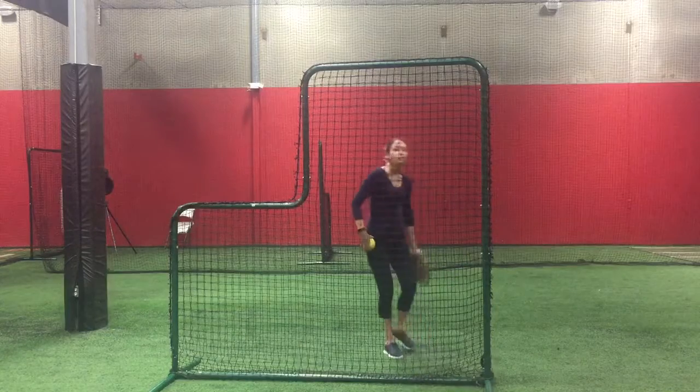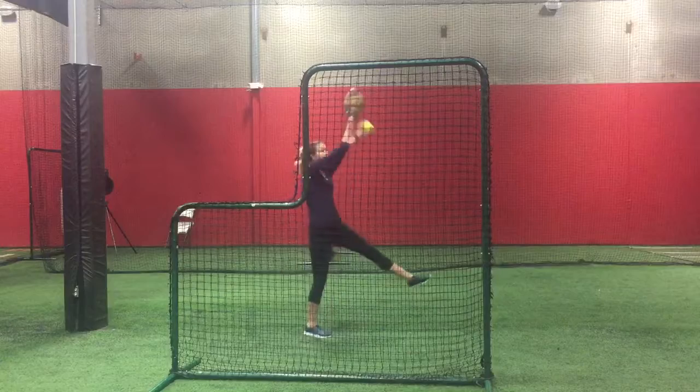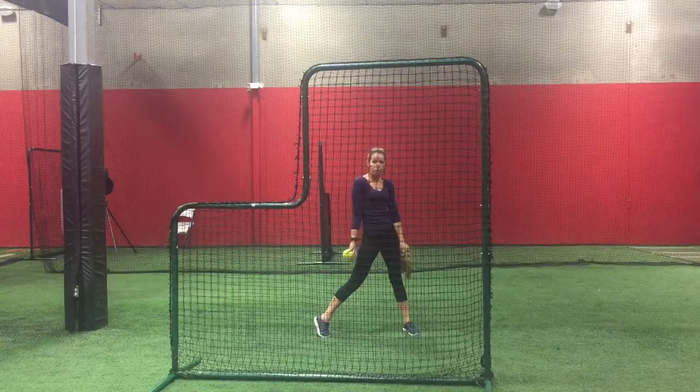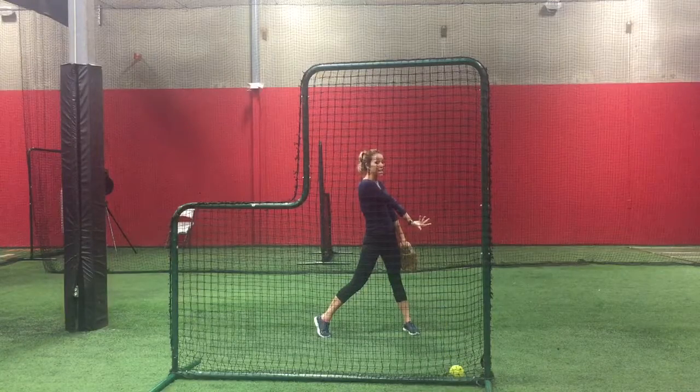This drill without interruption looks like this: swing back, step, rotate, pause — back of hand facing forward. Come up to the door, open the door with the ball rolling off the thumb to the side.